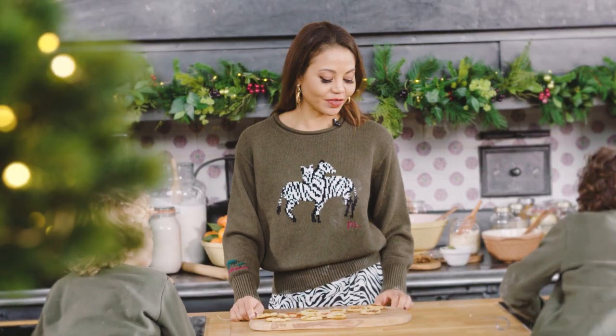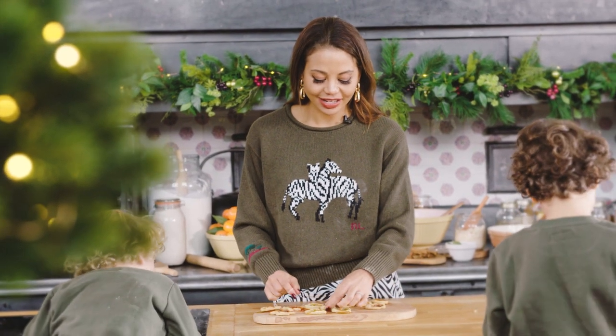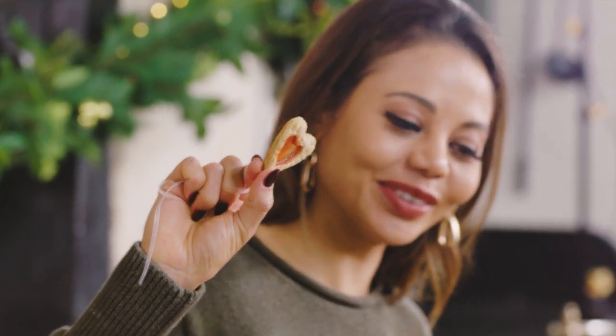These are ready out of the oven and they've cooled down. And as you can see, they have a beautiful stained glass window in the middle. Isn't that cool? And those are our Christmas tree cookies.